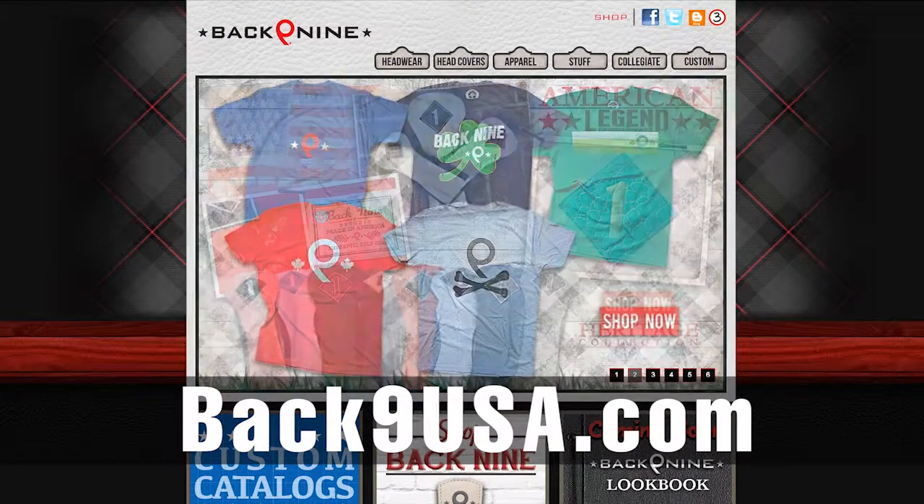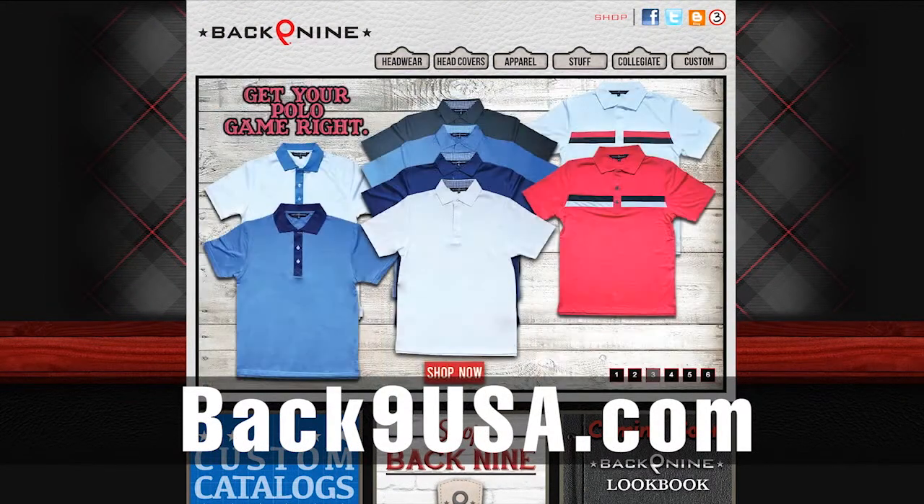You've got to get yourself over to BAC9USA.com — improve your golf lifestyle by the way you look, the way you play. BAC9USA.com.